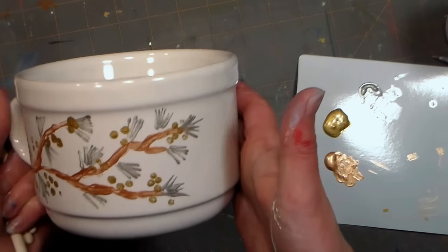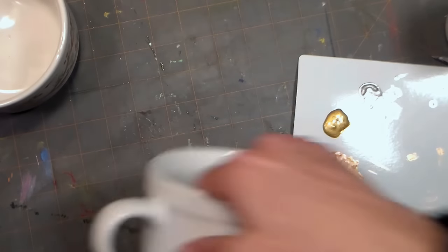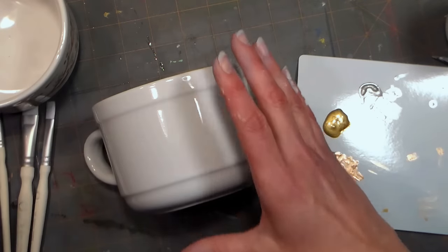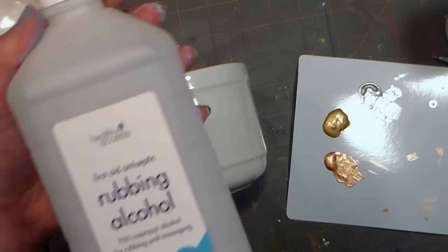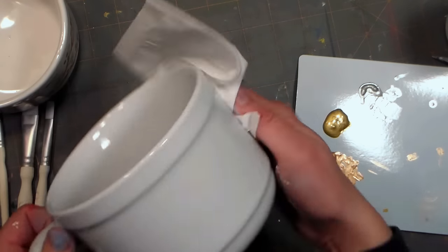While the tray is drying, let's get started on our mug. I'm using the Martha Stewart Crafts Multi-Surface Acrylic Paint in Gold, Bronze, and Silver. Now the first thing you want to do before painting is to wipe down the mug with rubbing alcohol. That will remove any dust, dirt, grime, or oils from your fingerprints so that the paint can really bond well with the surface.